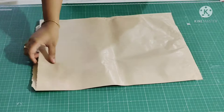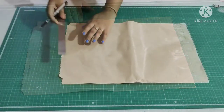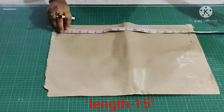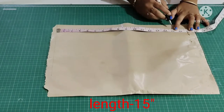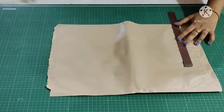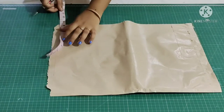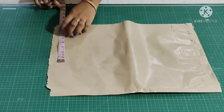Firstly I'll show you the draftings on the paper. For that I have taken a folded sheet — paper folded side — draw a straight line. From this point mark the length as 15 inch. Extend these points, and from the folded side mark the width as 8.25 inch.